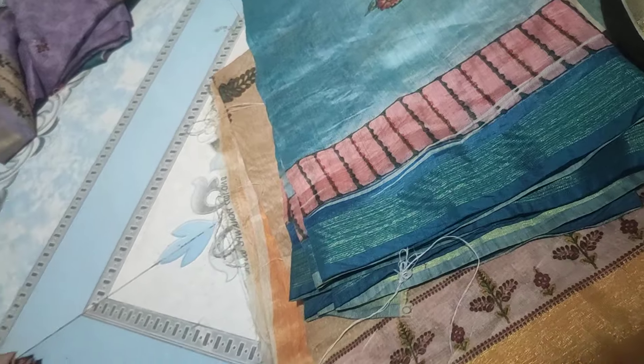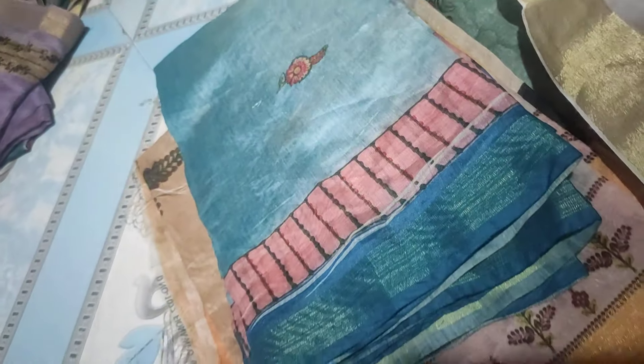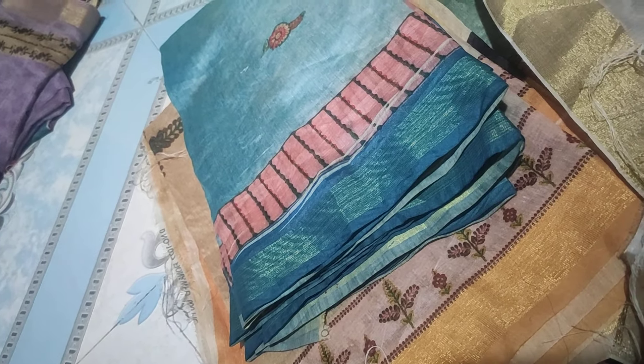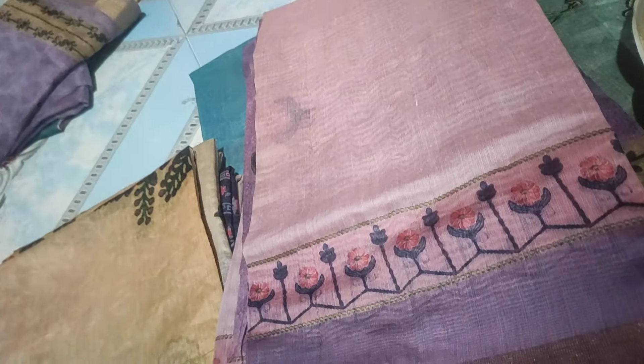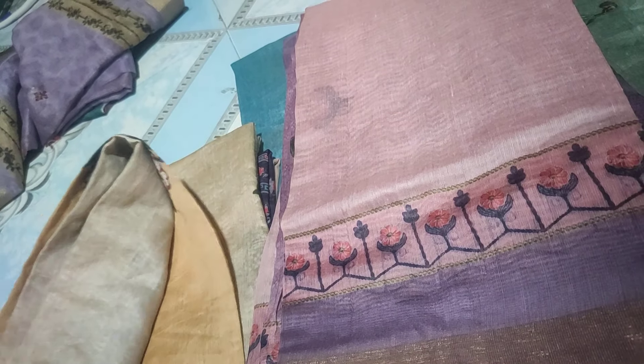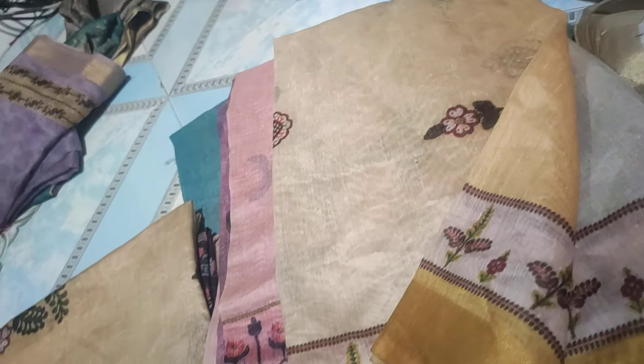Next name is a head design, repeated pieces. This is a type of design. This one is a piece of design.